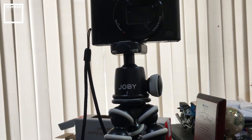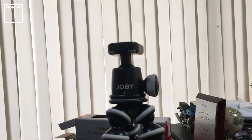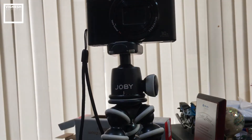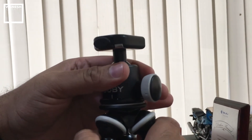It has a quick release too — you can just click it and release your camera whenever you want. Whenever you want to put it back, just plug it in. The ball head adjustment is very smooth and nice; when you loosen it you can turn it around and the motion is very smooth.